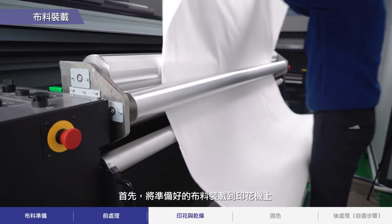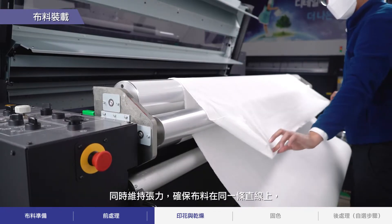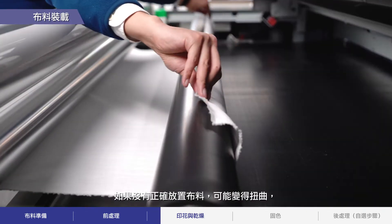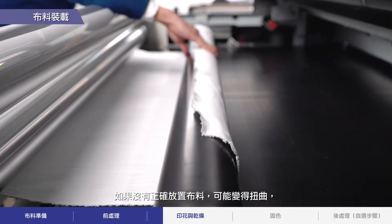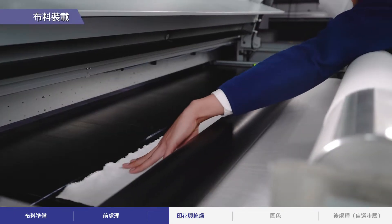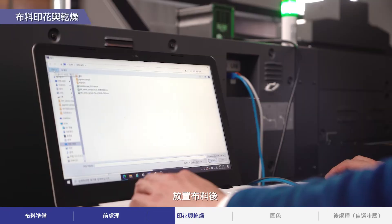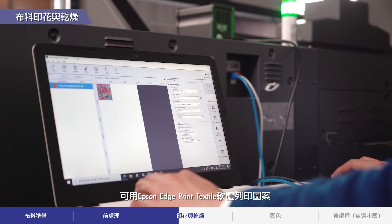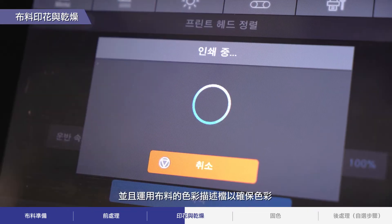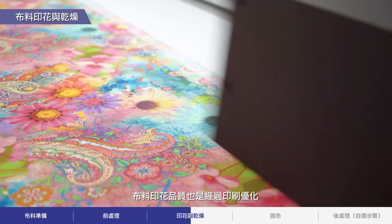Start by loading the prepared fabric onto the printer. Set the printing surface of the fabric to face up while maintaining tension and making sure the fabric is in a straight line. If the fabric is set incorrectly, it may become twisted and cause issues during printing. After setting the fabric, you can print images using Epson Edge Print Textile software. You can repeat or adjust patterns and apply fabric profiles to ensure that the color and print quality of the fabric are optimized for printing.